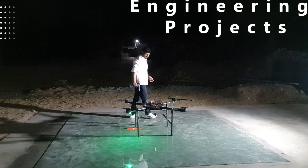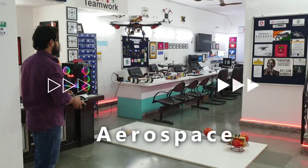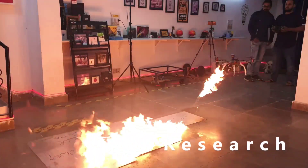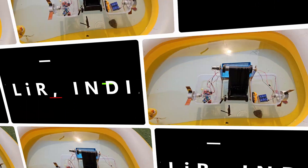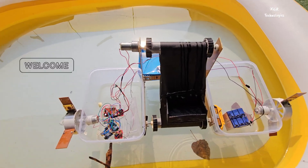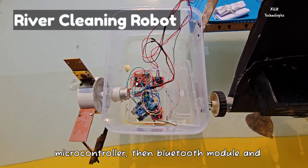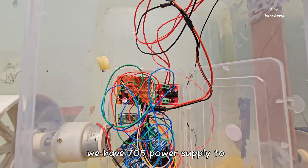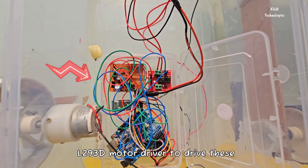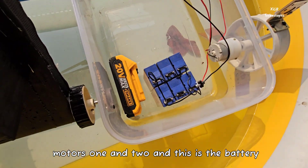Let's begin. This is our project: a river cleaning robot. We are using a flap DC motor, microcontroller, and a Bluetooth module. We have a 5V power supply to power the complete circuit, and an L293D motor driver to drive motors one and two. This is the battery pack.